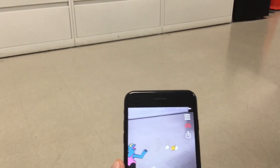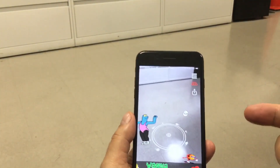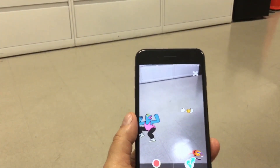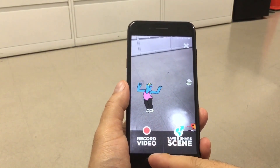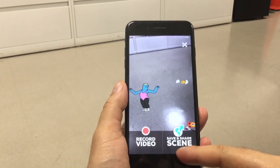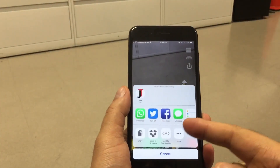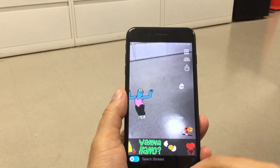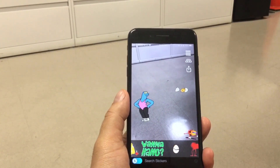Another cool feature this app has is the share button. Once you touch it, it's going to give you different options — you can record a video by pressing record video, or you can save and share the scene. It's going to give you the option to share to Facebook, Twitter, WhatsApp, iMessage, and all the other apps. This app is really cool and it's free.